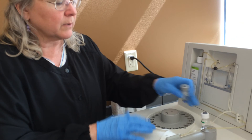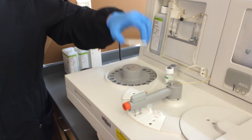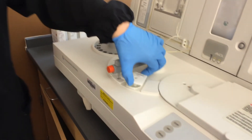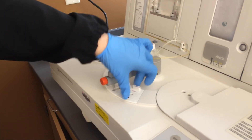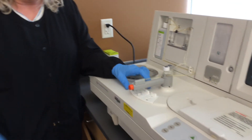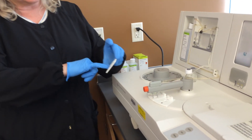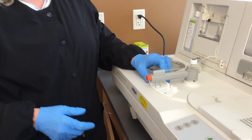We have loaded here our protime reagent with a stir bar, our PTT reagent with a stir bar, and the calcium chloride reagent — it doesn't need a stir bar. If you look closely, you'll see that there are two probes here, and they have to go in either one of those holes.